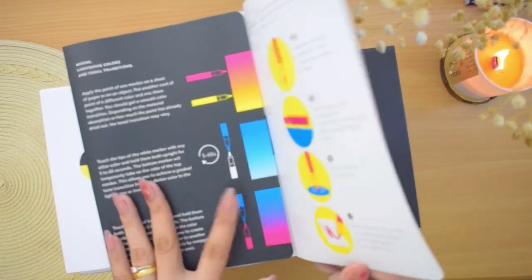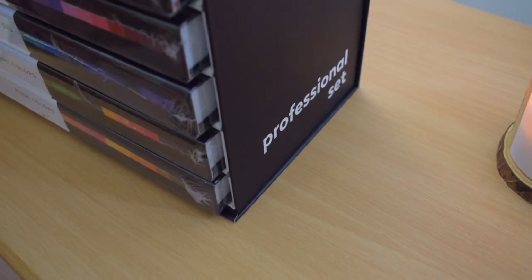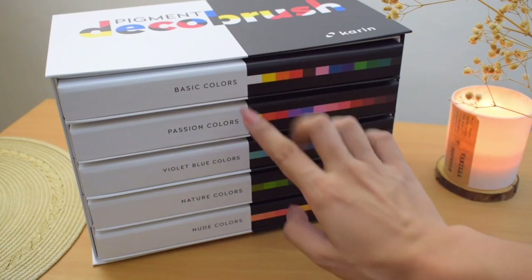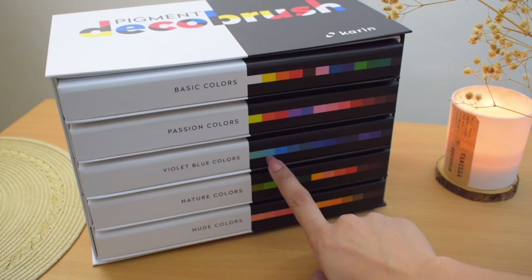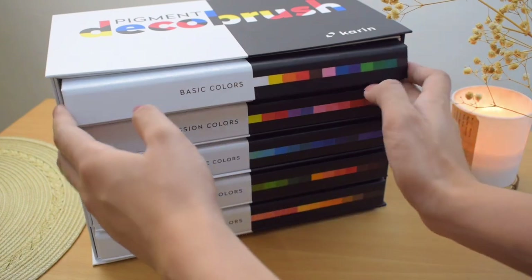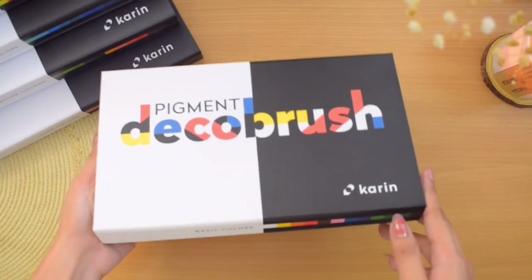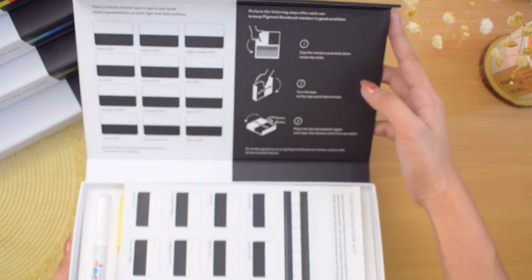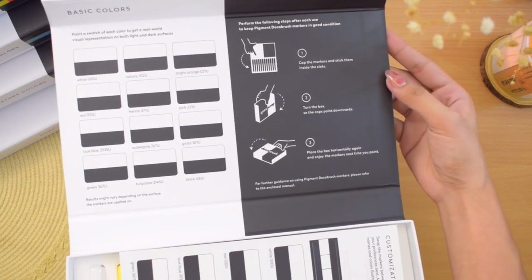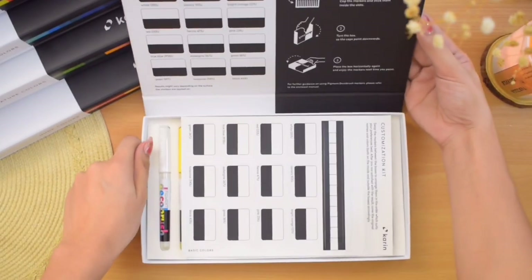These are available in 84 colors, 7 color collections, and 3 sets. The professional set has 5 color collections: basic colors, passion colors, violet blue colors, nature colors, and nude colors. Each collection has its own box that you can easily pull out like a drawer, which is really cool. Opening the basic colors, we have a section for swatching, and I really like the idea of having a place in the packaging for color swatches — it's just a brilliant way to utilize it.